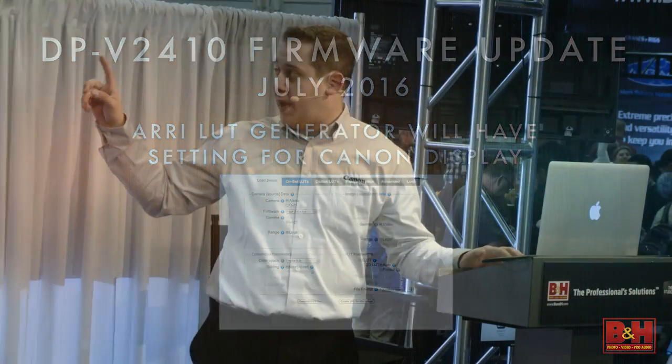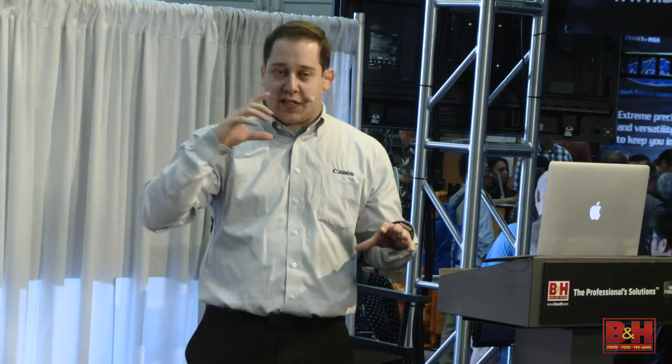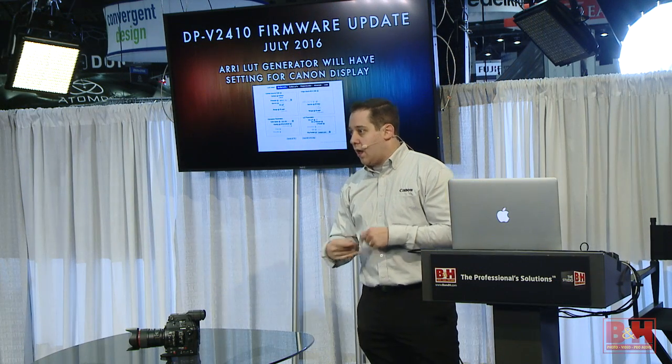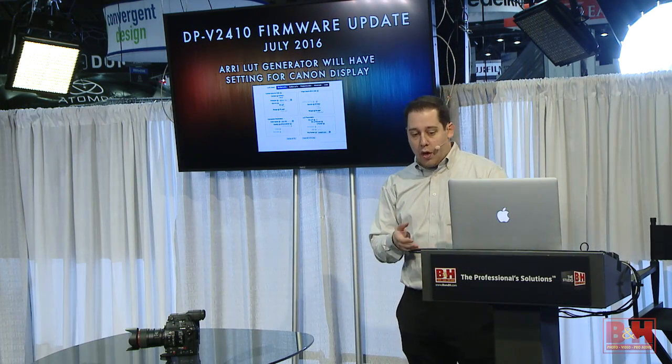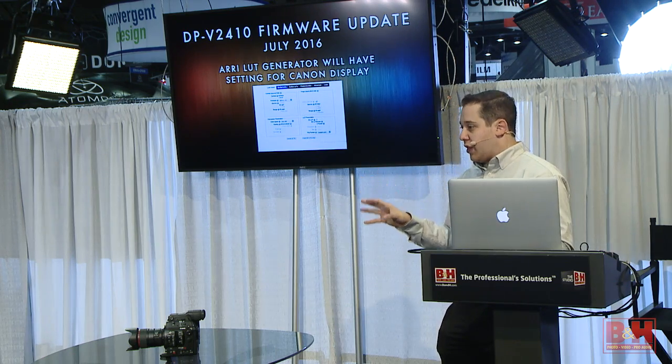You can plug a Tangent panel right into it and do live color grading off the 4K image. With the LUT generator, if you use ARRI, you'll be able to go on ARRI's site and create a 3D LUT specifically for the Canon display that can be loaded in later, so you can look at exactly what you want and be confident the colors aren't translating incorrectly.